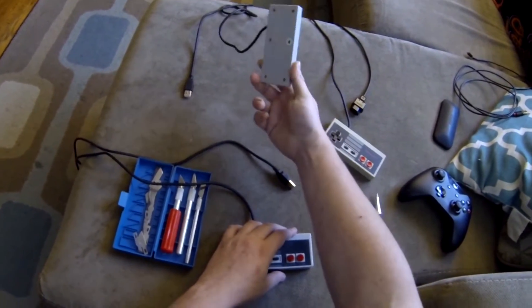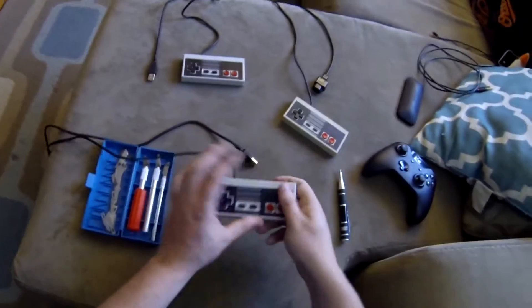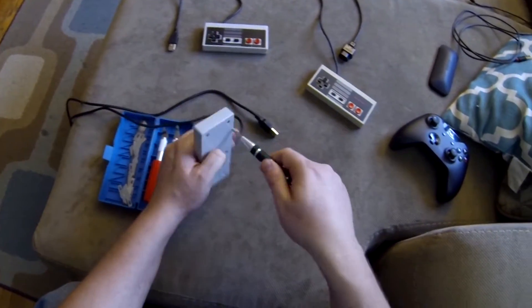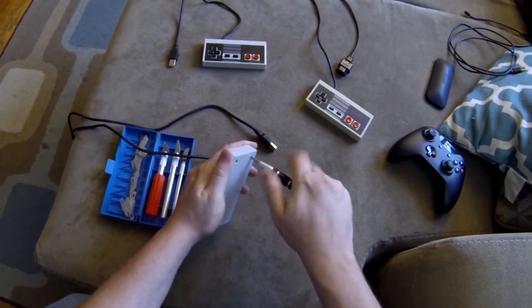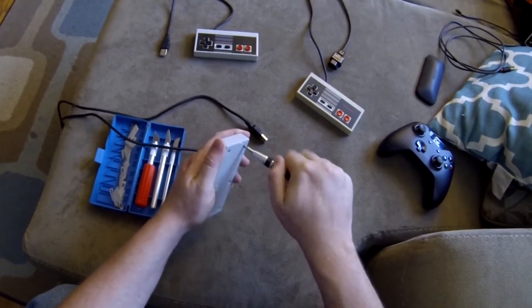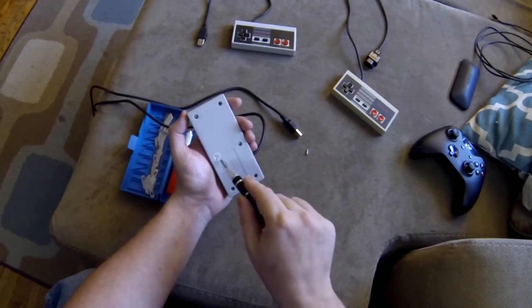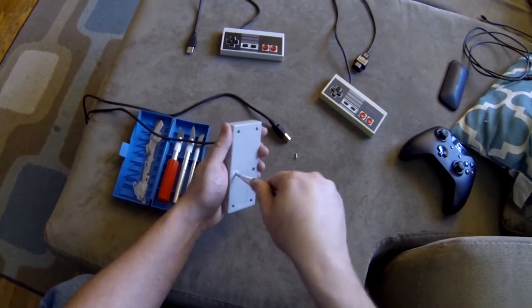I've already fixed this one and it works wonderfully. I'm going to fix this one and show y'all how to do it. First thing we'll need to do is go ahead and open it up, and that's done by taking out six screws. There's a hidden screw right behind here — you just poke through it.